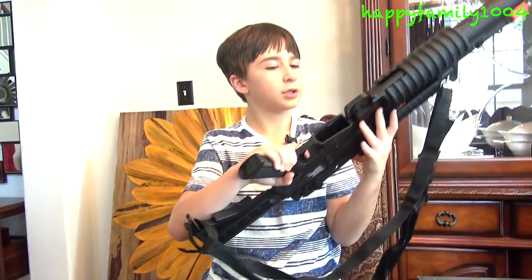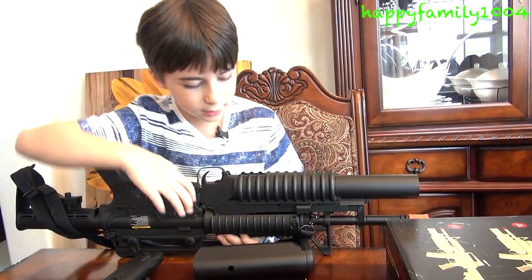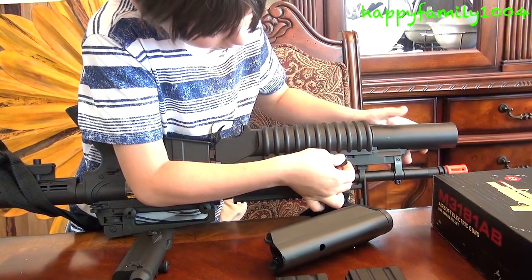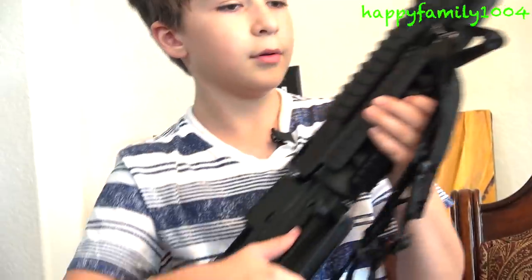Here's how you load the grenade launcher. It might seem pretty confusing at first when you first buy this gun, but if you just watch me you'll know. There's this little knob right here — you push it forward. Then you push the grenade launcher handle forward. It's easier to show you right here.